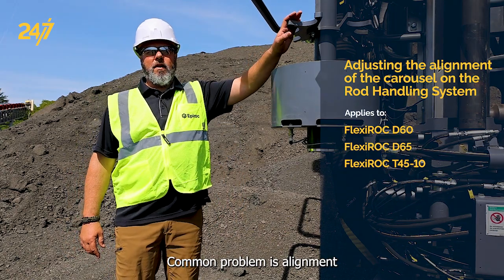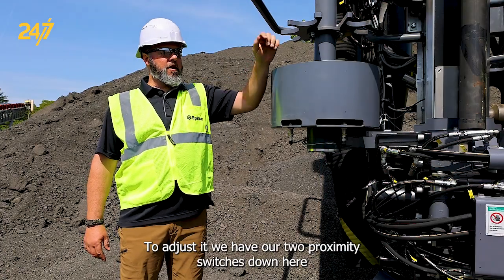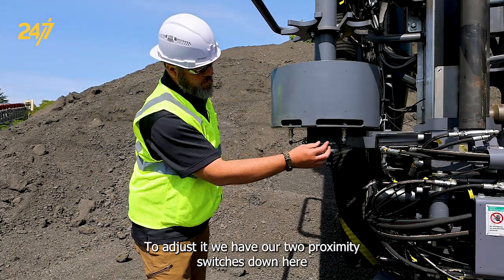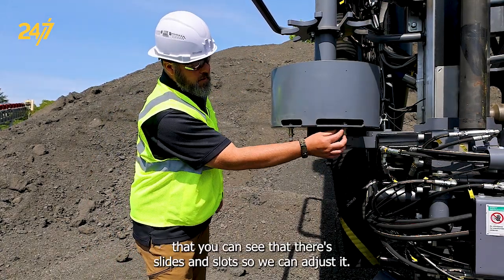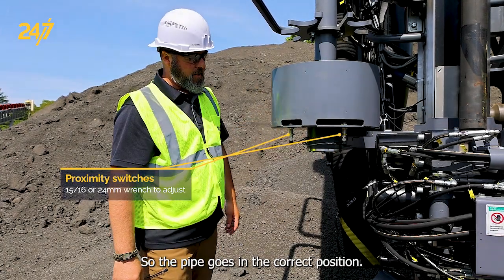A common problem is alignment of the carousel when putting a rod away. To adjust it, we have our two proximity switches down here that you can see have slides and slots, so we can adjust it so the pipe goes in the correct position.